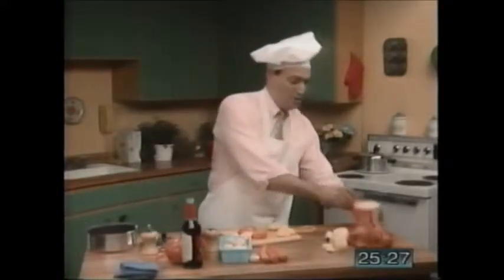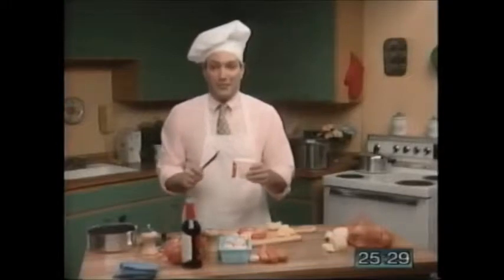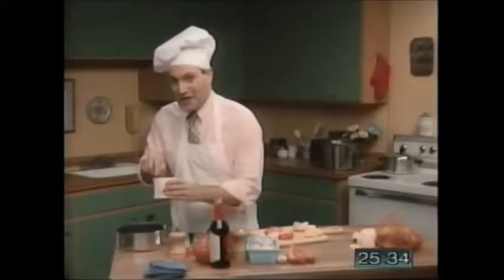First, put a little butter into a saucepan. Here's the butter. Not too much, just a little.